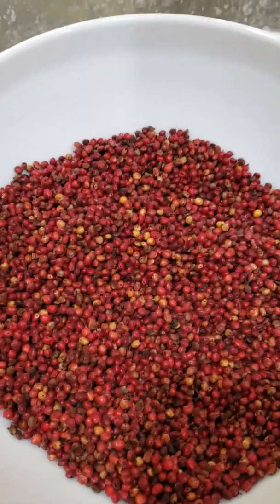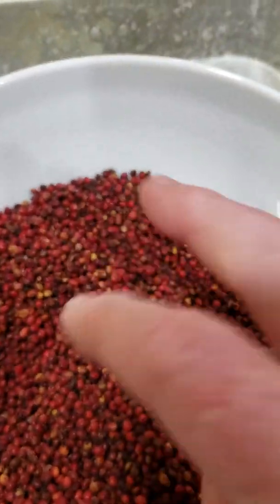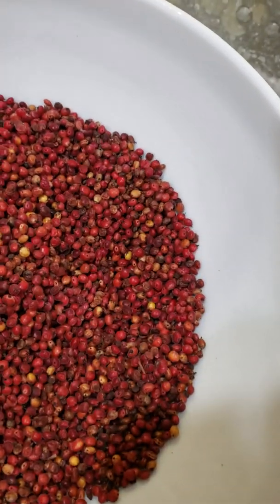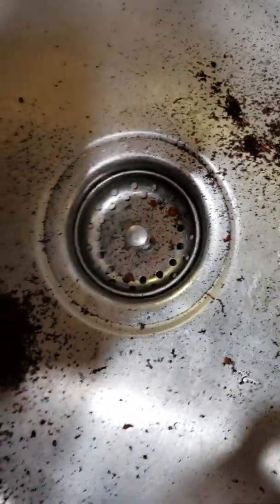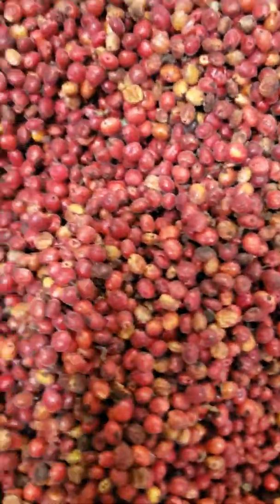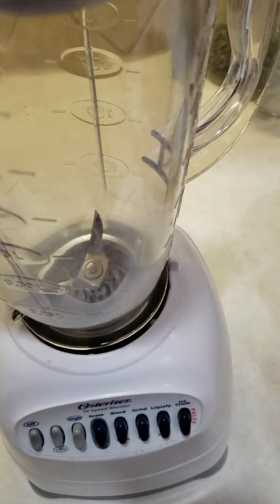I've gotten most of my berries cleaned up now, got a lot of that trash out of them. If you look here in my sink you can see what I've been dumping in — all that is just the bits and pieces stuck all over these berries. I've got them good and cleaned as best as I can, fixing to put them inside a blender.